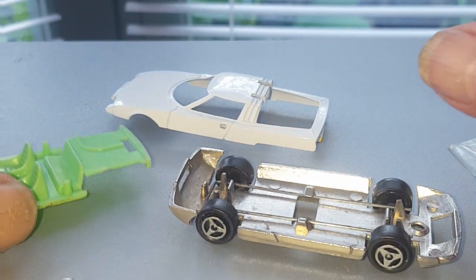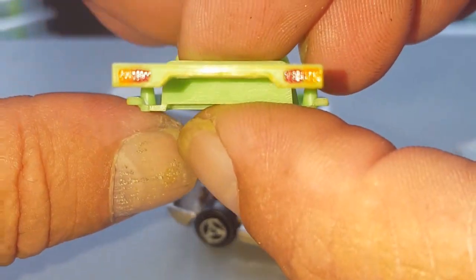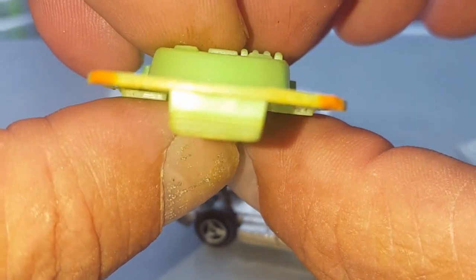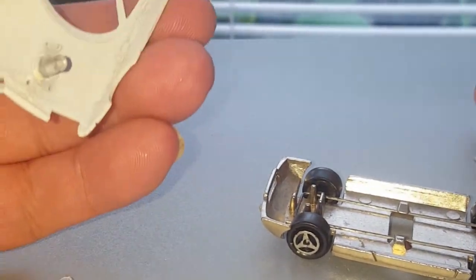So what I'm going to do now is assemble it all. By the way, I've done some detail — indicators and back lights, and the indicators on the front. So let's see what it looks like.